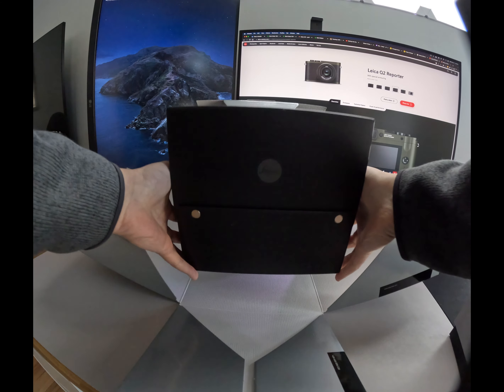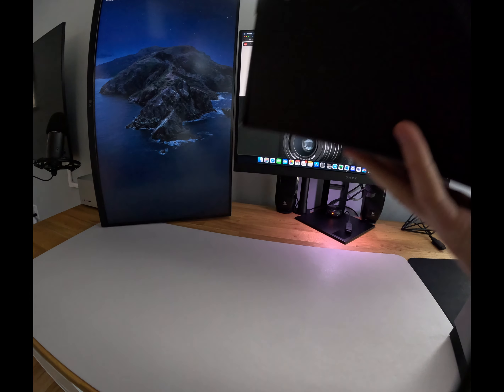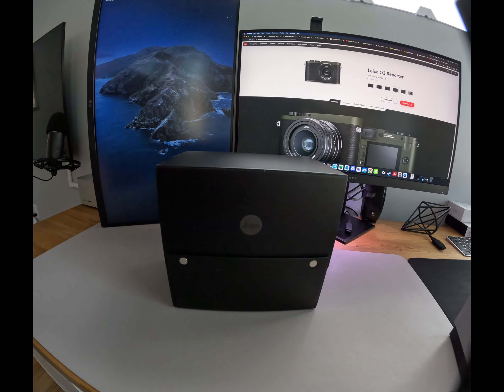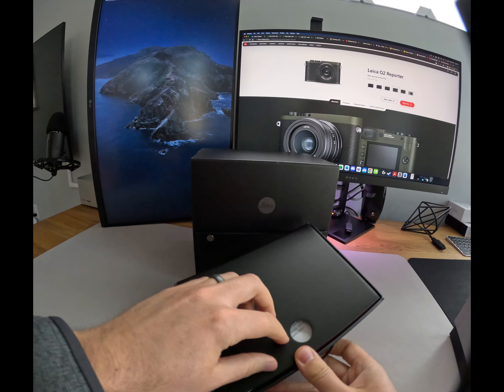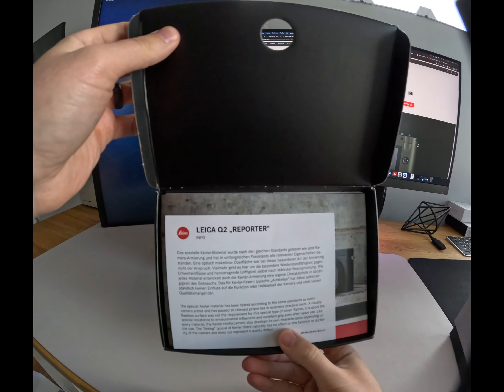This camera will — I hope, I plan — fix and solve all that. It has a fixed lens, and I will force myself to bring this with me every day. For pleasure, not for pain. When I say force, it sounds negative, but it's not. So here we go, going right into it.